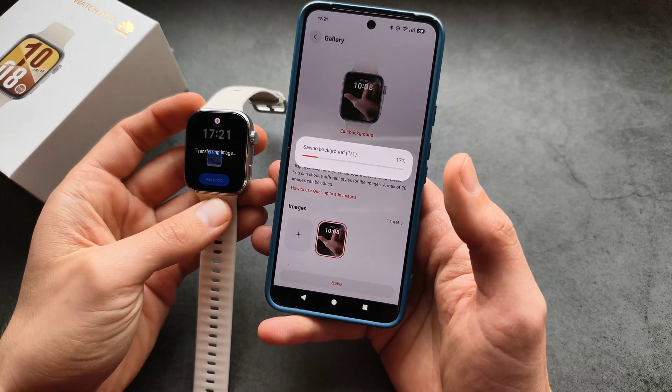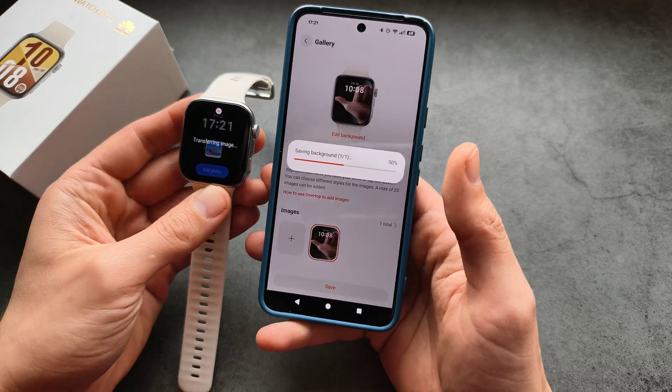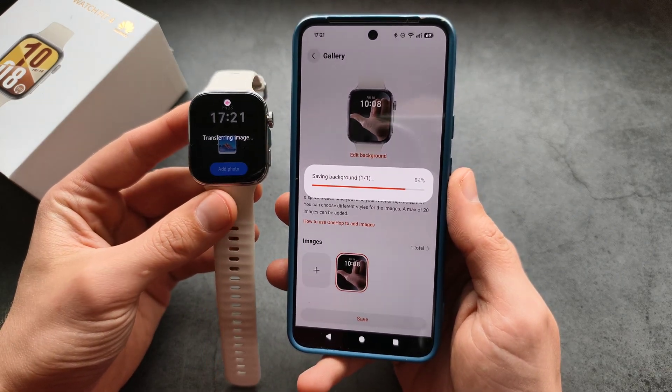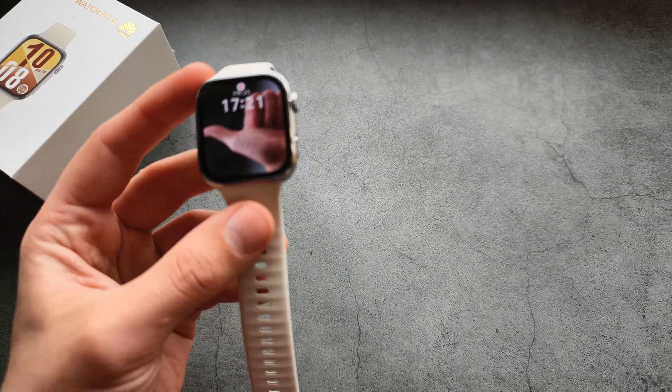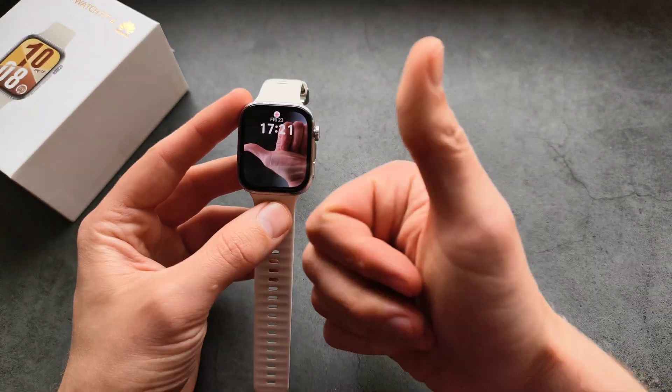It will transfer over to your watch. Let's see how long it takes. And there we go — we have our image as the new watch face on the watch. Good luck!